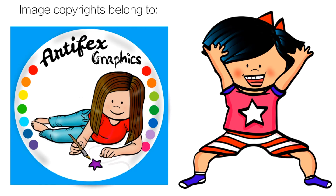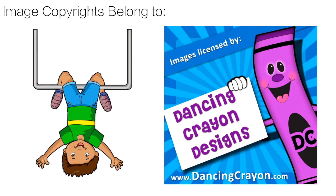Thank you very much to Artifex Graphics for the great yoga clip art — the link is in the description below. And for the Boom Card clip art, thank you to Dance and Crayon Design. That link is also in the description.